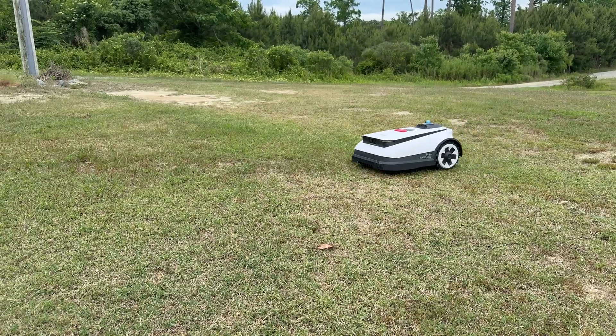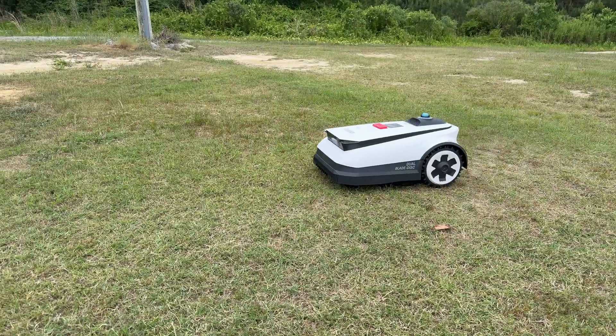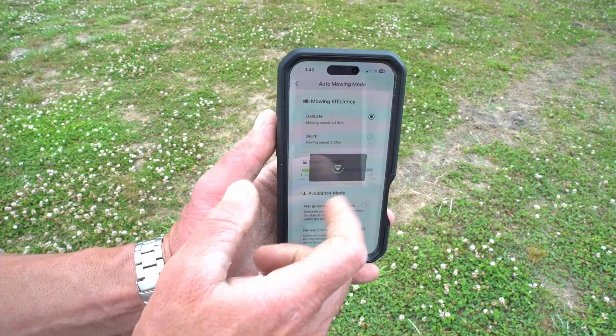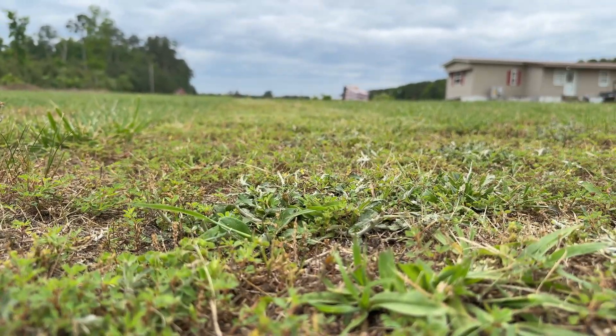Inside of each zone, you can create avoidance areas like a pool or maybe a patio. The mower is equipped with two drive speeds — delicate and quick — which are easily changeable with the app. I leave mine on delicate as it seems to do the best job at that speed. The mowing height ranges from 1.2 inches to 3.5 inches and I prefer the 1.2 inch setting.